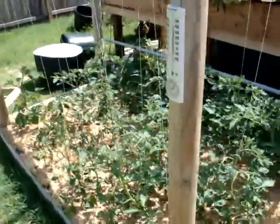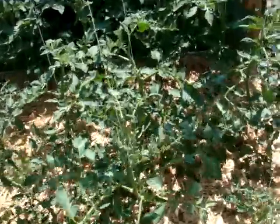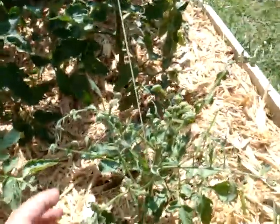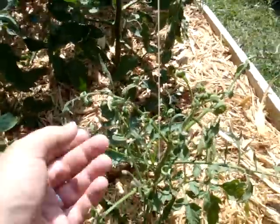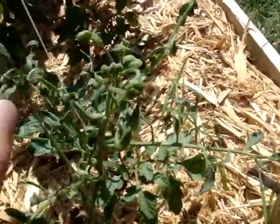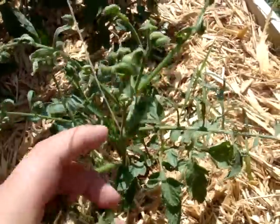I'm going to do a quick update. This is the organic garden, the soil garden. I have a couple tomatoes on here, but I do have some problems. You can see this leaf curl, and this kind of started after the frost, the little frost that we had that I had to cover these up.